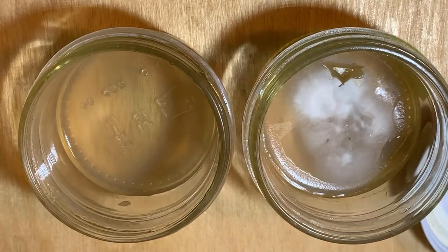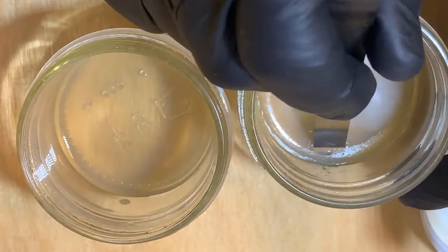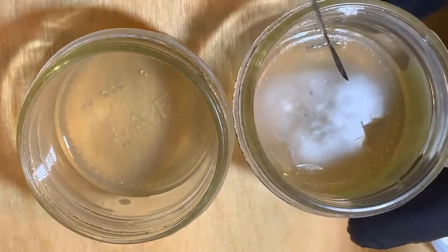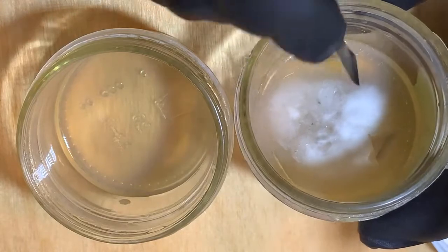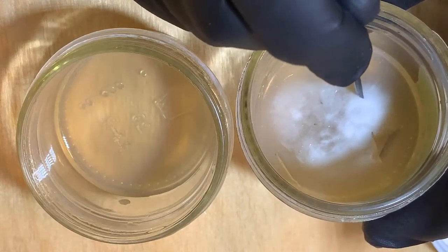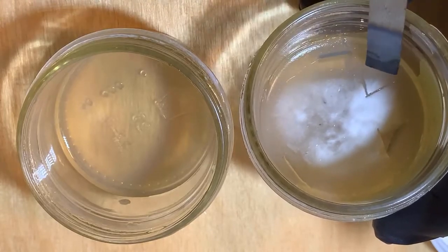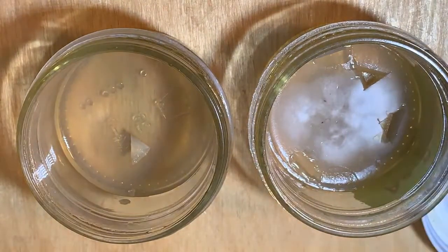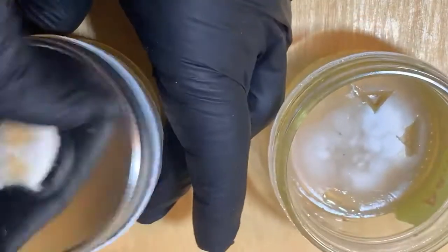I'll cool it off again and then I'll try and take another region. I kind of like the growth here — very aggressive mycelium growth. So I'll try another one from there, and we'll see what happens.